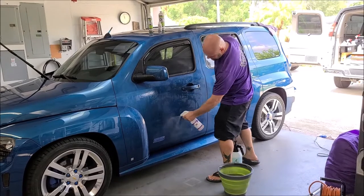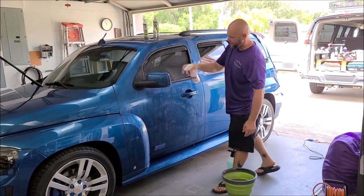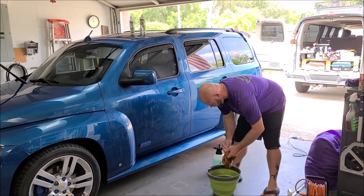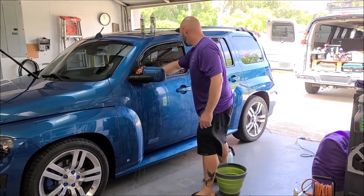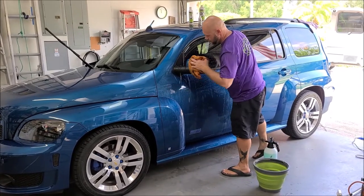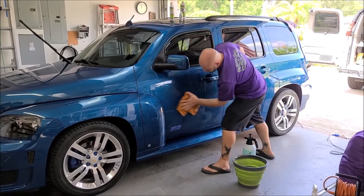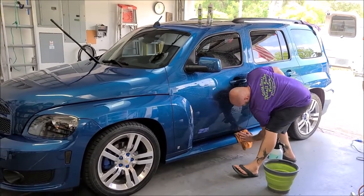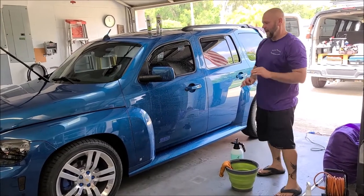Soak it until your heart is content. I usually put enough on where it starts to run down — that's really all that matters to me. You then would take your clean towel out of the bucket, give it a little ring, and start from top to bottom. With the Gary Dean wash method, you will discard that towel after use.